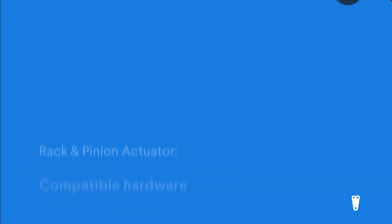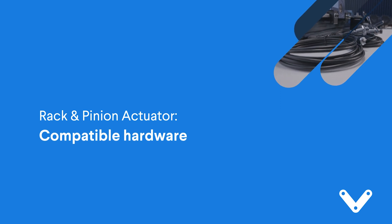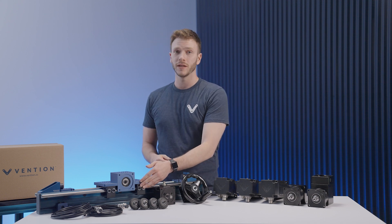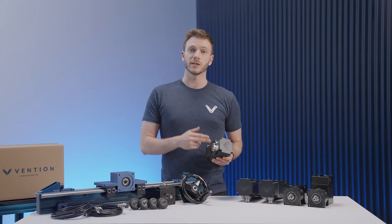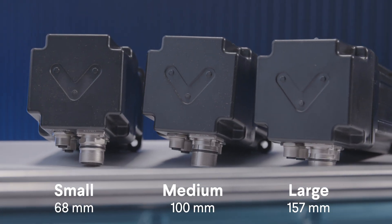Now that we're done with the assembly, we'll take a look at the compatible hardware. For guidance systems, this actuator can be used with either our linear guides and bearings that we have mounted here, or our nylon reinforced roller wheels. For the powertrain components, the rack and pinion actuator can be driven using either our small, medium, or large NEMA 34 stepper servo motors.